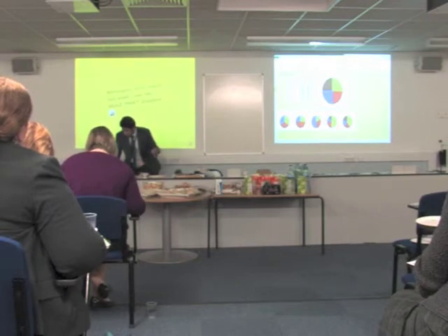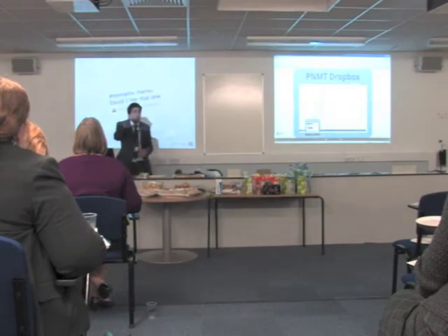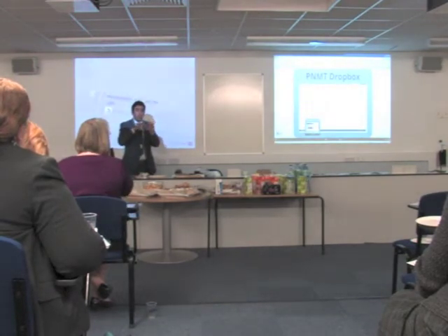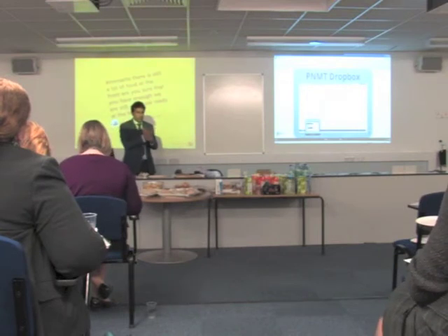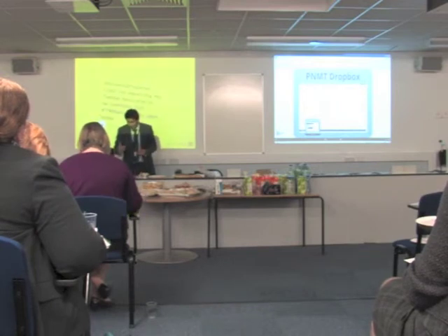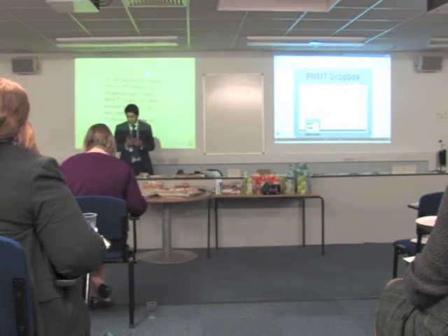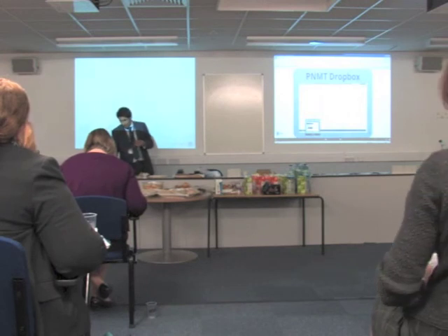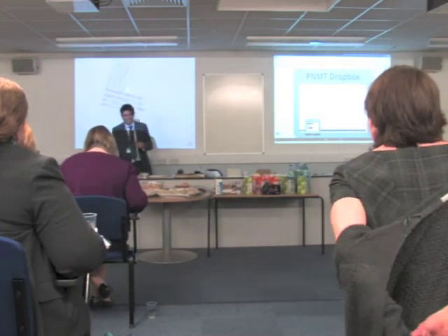For those of you who are on the PNMT shared area, under other resources, there's a separate folder called 'show me boards' and I've put lots of things including the templates into there. Hopefully I'll have given you something you can pick up and use tomorrow or the next day. For those not on PNMT, I'm going to tweet it onto the board — it's Fitly at Paul's last show me board, and you'll be able to go straight there and pick it up. Thank you.